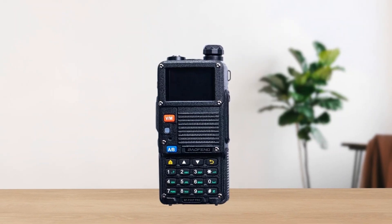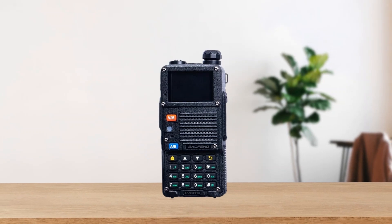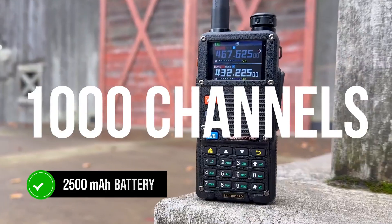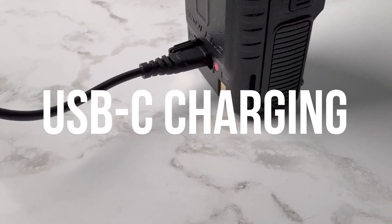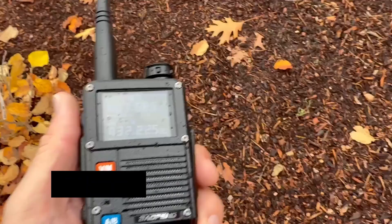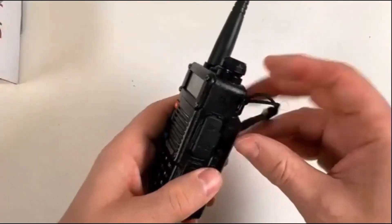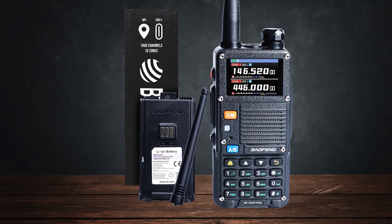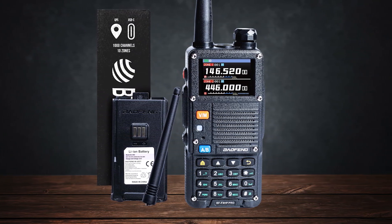You've got a radio that delivers more punch in a similar handheld form factor. In terms of build quality, you'll notice the sturdier housing and better battery locking compared to the older version. The Pro also ships with a 2500mAh battery that charges via USB-C, a convenient leap forward from the older micro-USB or charging cradle methods. Additionally, you get IP54 splash and dust protection, something the previous BF F8 HP didn't widely advertise.